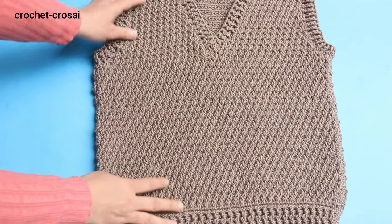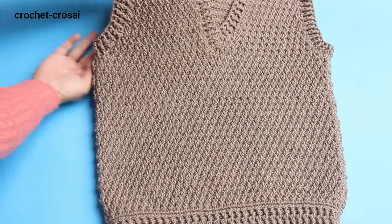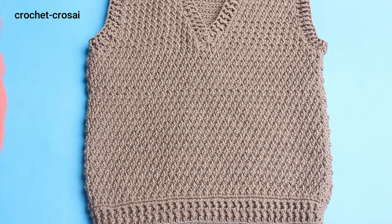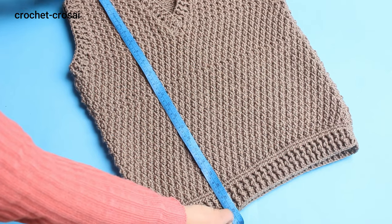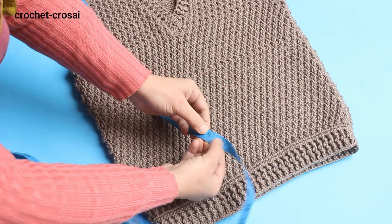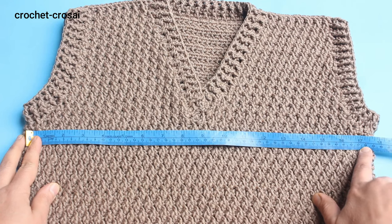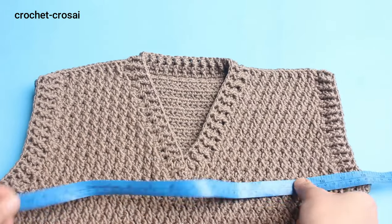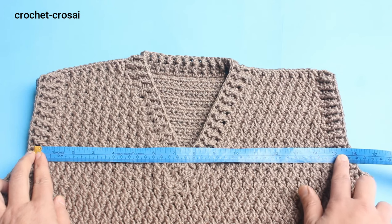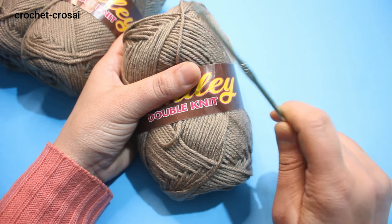Hello friends, welcome to my channel. Today in this video I'm making a beautiful sweater for gents small size. We add a very beautiful pattern, alpine stitch, in the sweater. Size of the sweater: 22 inches length for small size, 22 inches chest, 17 inches front, 17 inches back side, 34 inches total. Shoulders size 15 and a half inches.